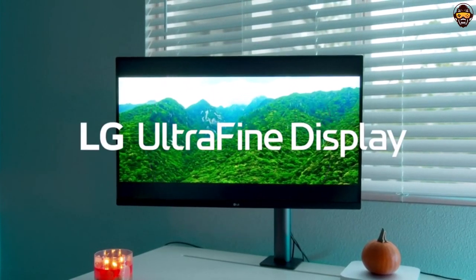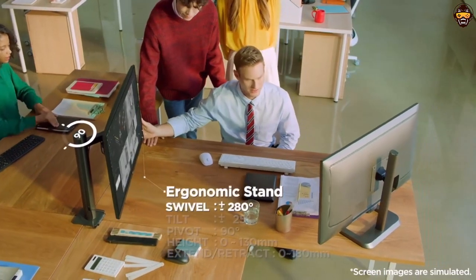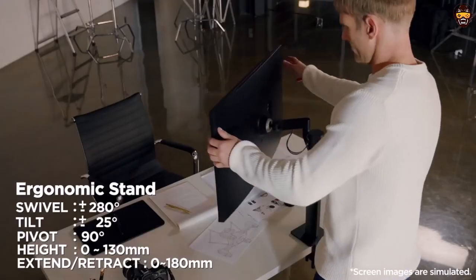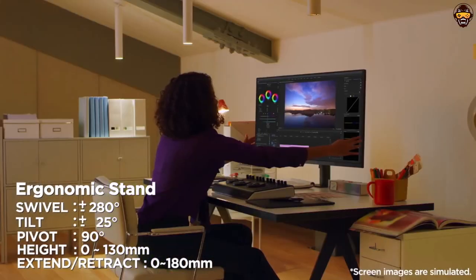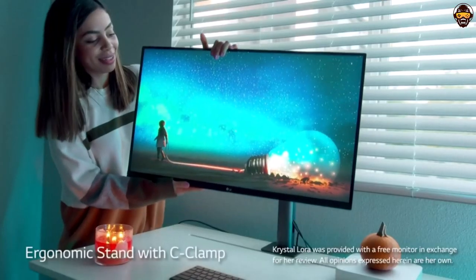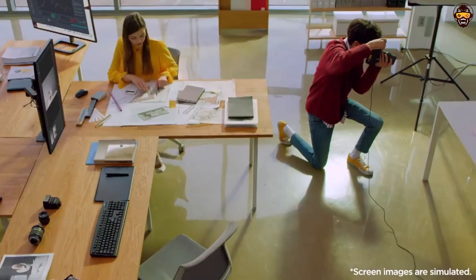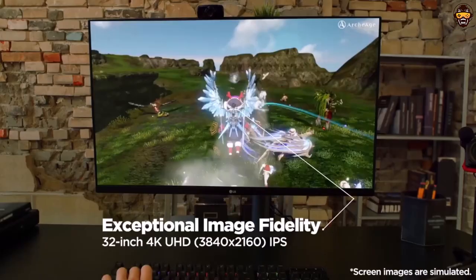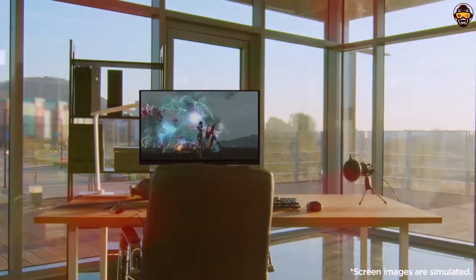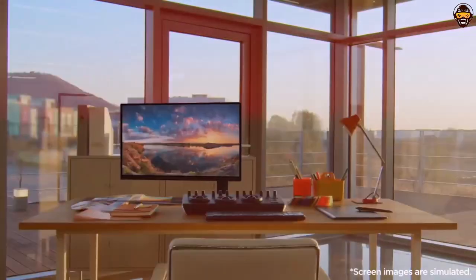Overall, the LG 32UN880-B UltraFine Ergo UHD 4K IPS display is the perfect choice for graphic designers looking for a quality monitor. With its ultra-HD resolution, expanded color range, and adjustable Ergo Stand, it provides all the features needed for optimal graphic design work. Whether you're creating logos, websites, or print designs, this monitor provides the perfect balance of quality and convenience for your creative needs. If you're looking for the best monitors for graphic design, the LG 32UN880-B is an excellent choice.